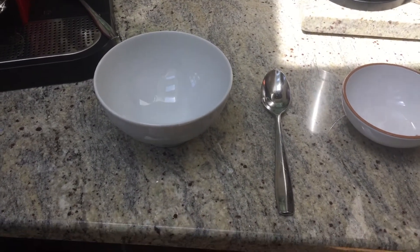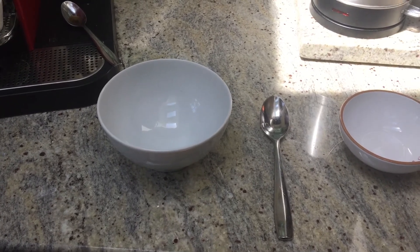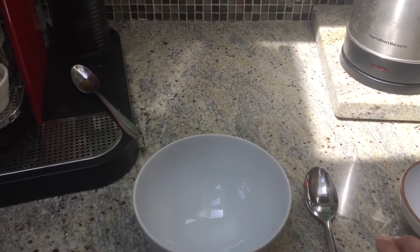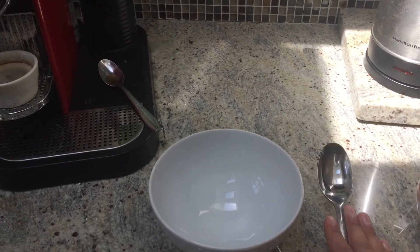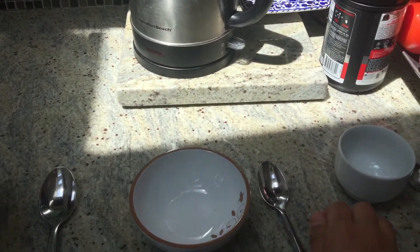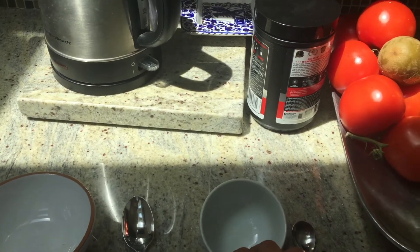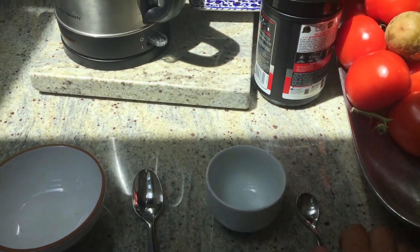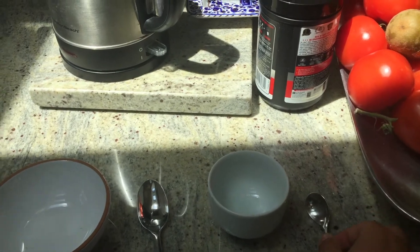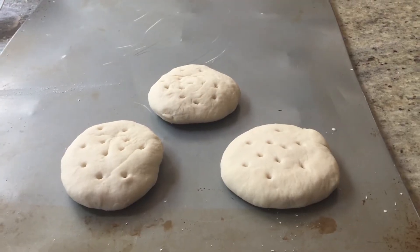You can scale it up for a larger batch or down for a smaller batch. If you just want to make one big biscuit or do some experiments, you can adjust the flour and salt accordingly.